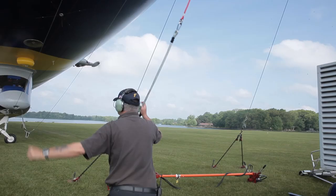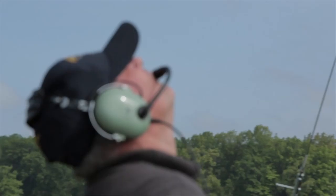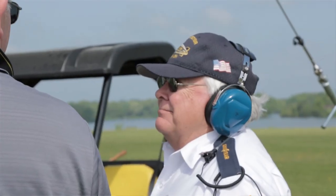We have 5 pilots on each operation and 15 pilots in the company. With those 5 pilots, only 2 can be in the airship. The other 3 are monitoring weather, any sort of changes in weather, and anything that may pop up.